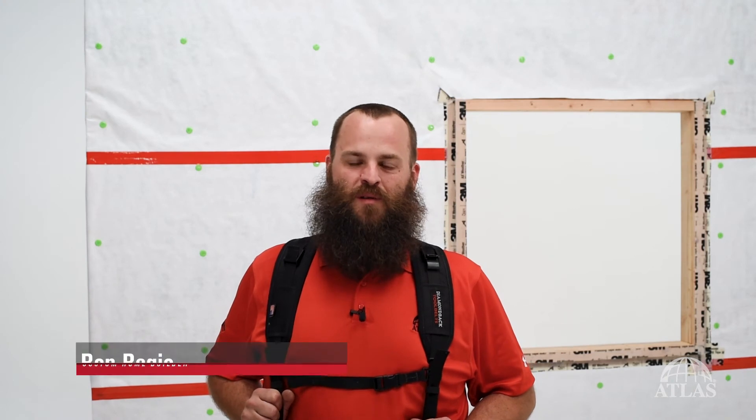Hi, I'm Ben Bogey. I'm a custom home builder and remodeler. Today I'm on set with Atlas Roof Incorporation and we're going to show you how to install EnergyShield Poly-ISO Continuous Exterior Insulation on your residential projects.